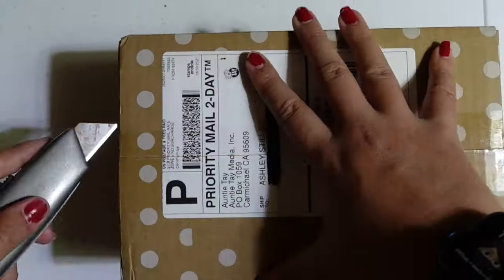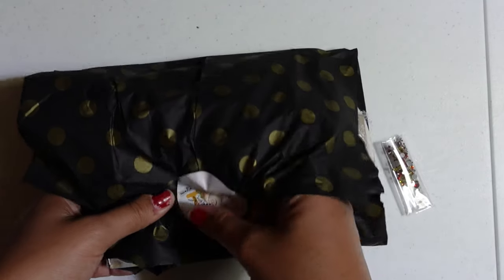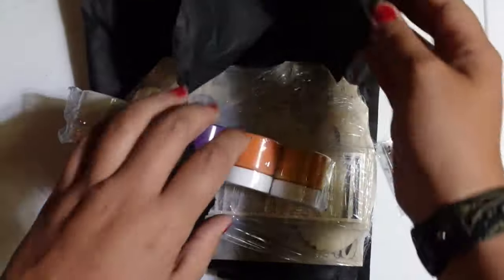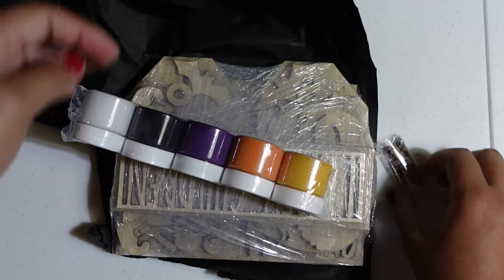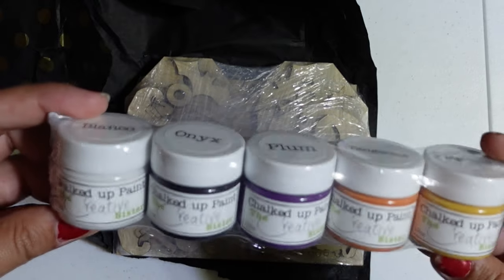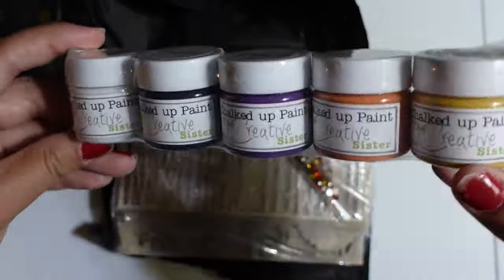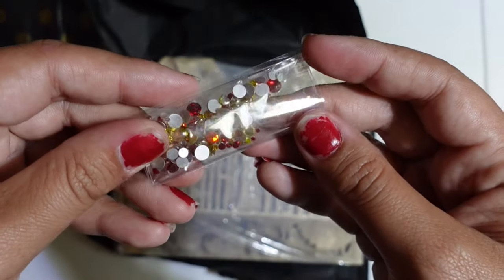Hey guys, welcome back to my channel! Today we are going to unbox the Anti-Tay Hocus Pocus mystery box. This is packaged really nicely — it's wrapped in tissue paper. Right off the bat we have the cutest little set of chalked paint you have ever seen. It comes with all the colors needed for this kit, and it is more than enough paint for everything. It also comes with this really cute miniature bag of bling.